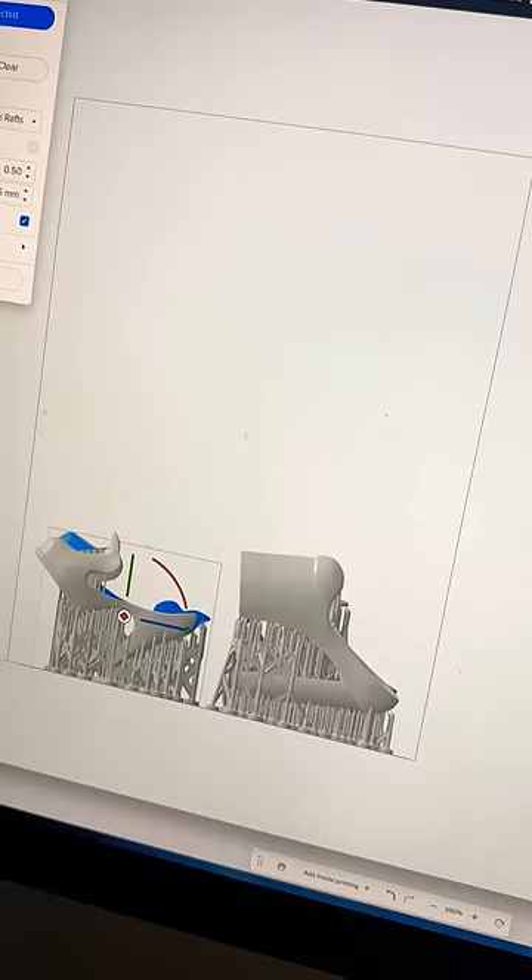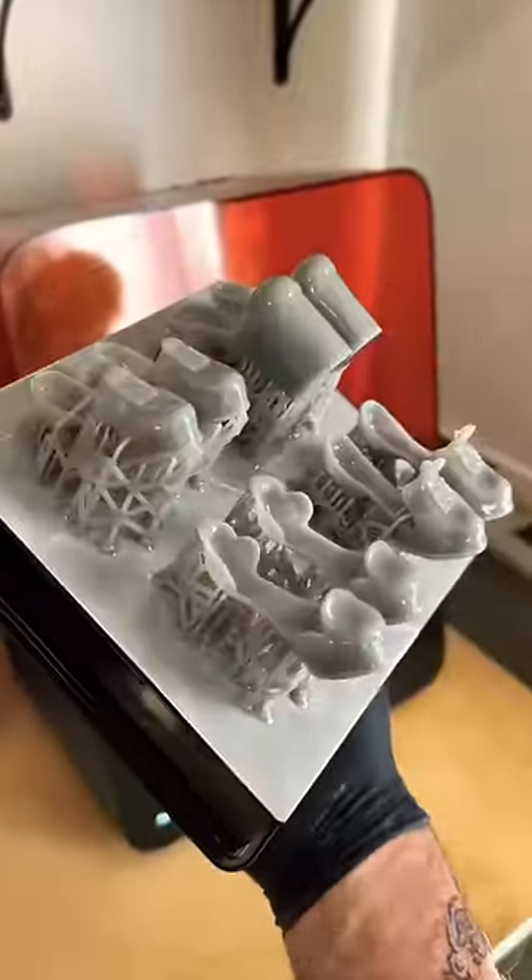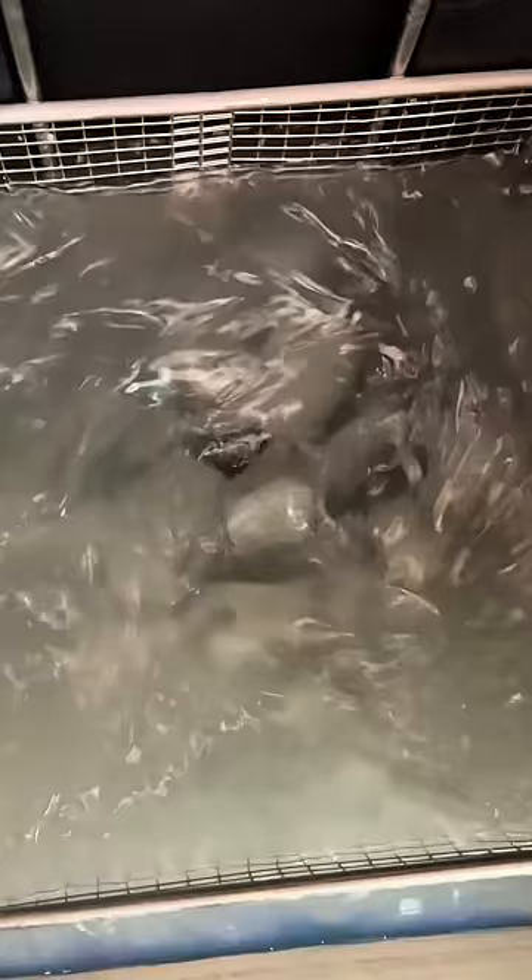The nice thing about designing shoes for dolls is that they don't need to be comfortable. That said, I wanted four new styles in my next collection that were fun but still felt wearable. I also wanted them to easily slip on, since tying bows and buckles at this scale is challenging.